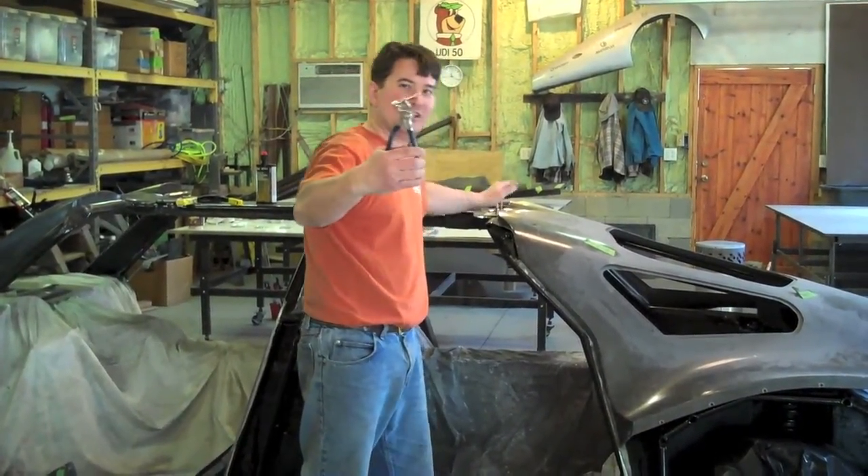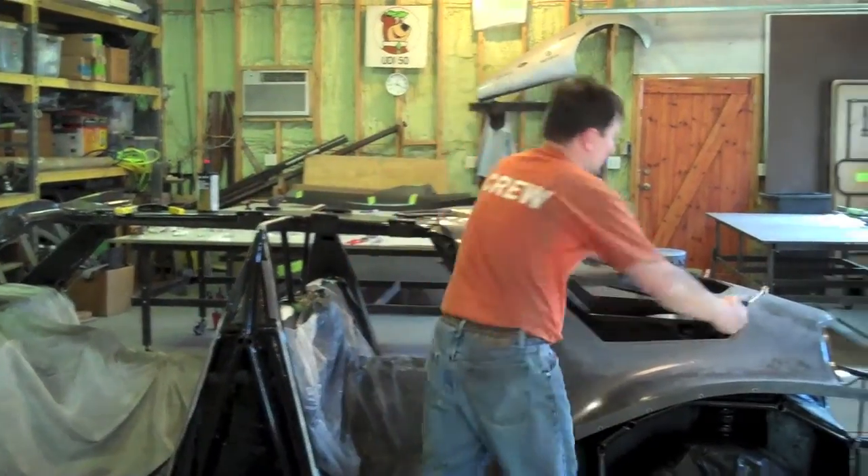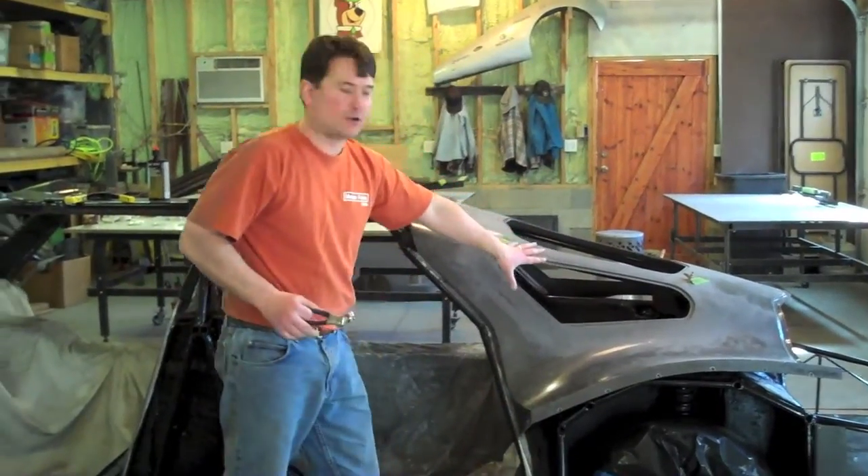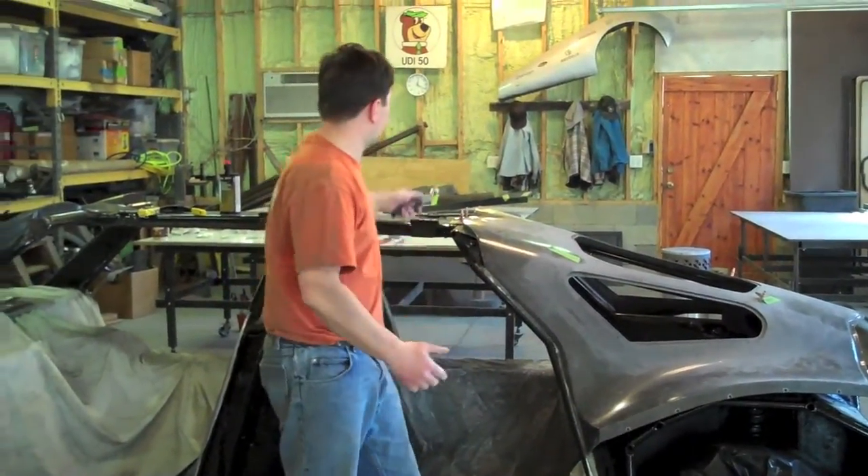You use what's called a CLECO — it's a temporary rivet. You put them through those holes and it fixes your part in its location. Then you move on to the next part.